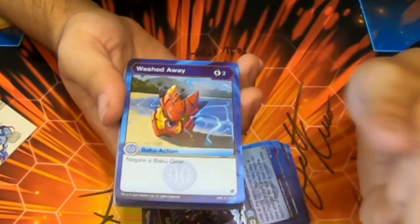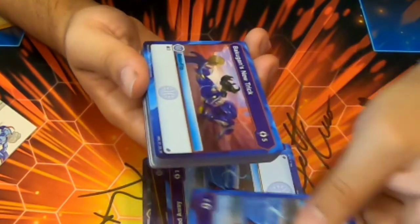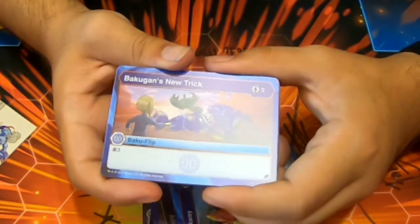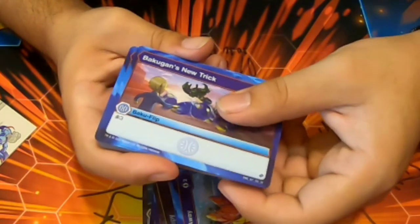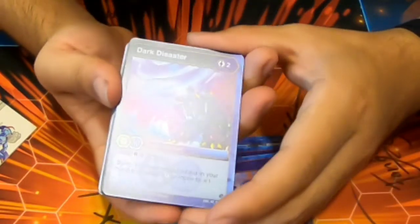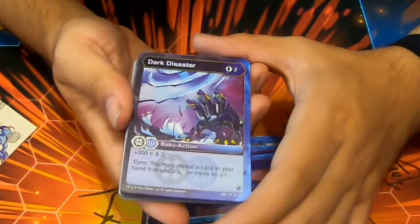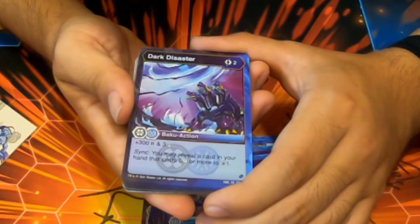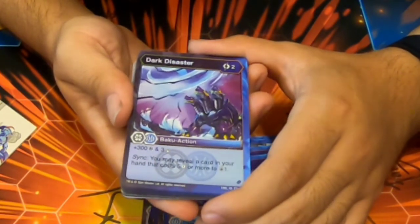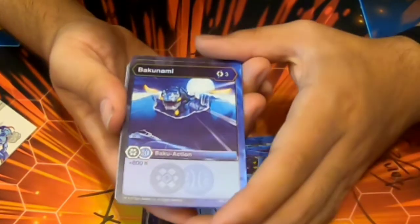We finally have a gate card — gears are gonna be challenged, and we have two. Bakugan's New Trick — five cost, draw three. Wow, not great, it's unsettling. Dark Disaster — two cost, Aquas/Darkest fusion, 300b and three damage, Sink if you reveal a card in your hand that is five cost or more to draw a card. More or less playable.